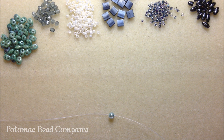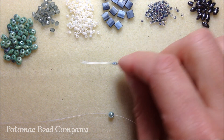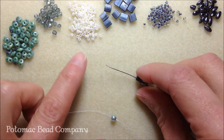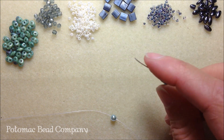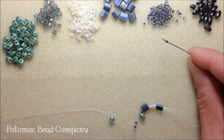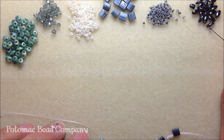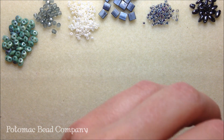What you're going to do is pick up two of your 11-0s, a super duo, an 11-0, a tila bead. Now we're going to create our middle portion of the bracelet. Pick up four 11-0s, another tila bead, an 11-0 of your outside embellishment color, a super duo, an 11-0, a Rizzo bead, and another 11-0. Drop this down to your stop bead.